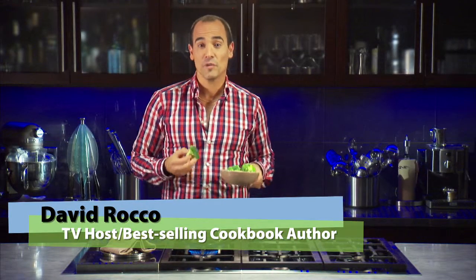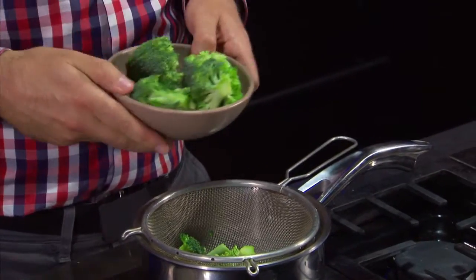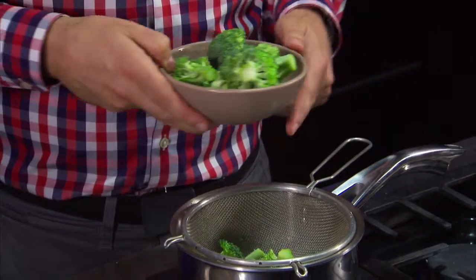Steaming food means you're cooking it with direct contact from steam. This can be done with a steam kettle, a pressure steamer, or more commonly in a pot with a steam basket or a strainer and a tight sealed lid.